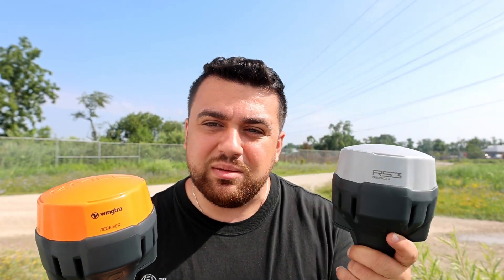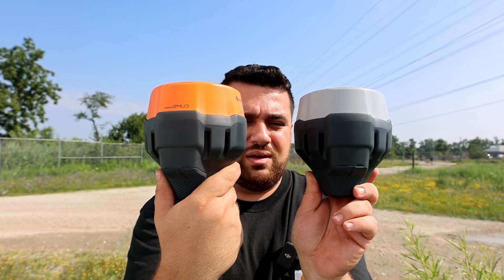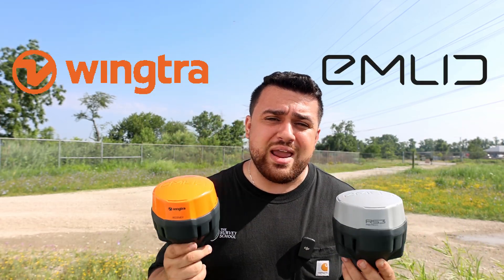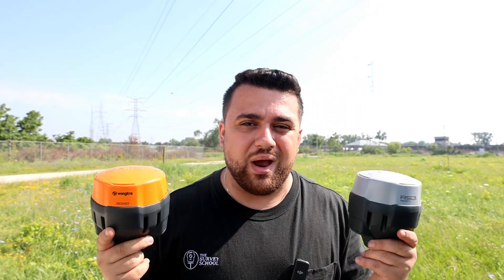All that Wingtra Ground is is an Emlid Reach RS3. These are literally the exact same thing except this one has an orange top, just to signify the partnership between Wingtra and Emlid to provide you with an easy-to-use system for high-accuracy drone surveying. Not only are Wingtra and Emlid working together, there's actually a silent third partner in this operation that I will share with you later in this video. Now if you own an RS3, you can use it on Wingtra Ground — you don't need to buy the new hardware. Either one will work, and if you don't own an RS3, this can be used as a standalone GNSS receiver on Emlid Flow.